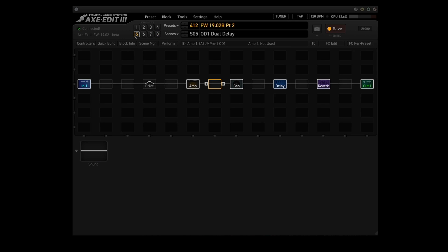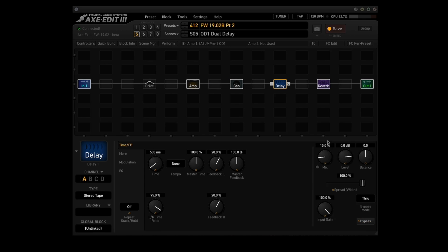Point number seven: added spread control to dual delay and tape types in the delay block. Spread acts as a master pan in this case and is modifiable. So if we go to the delay block, here's the spread — width is set at 100%. You can reverse that, and if you set it to zero there's no spread. The same thing applies to the tape types as well.